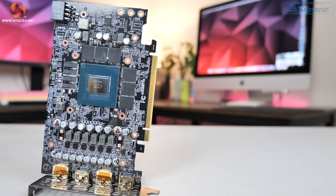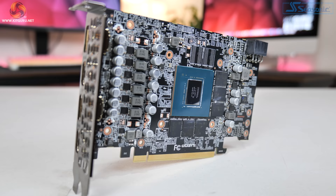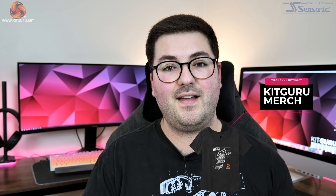First things first, the RTX 3060 is using a brand new GPU known as GA106. This houses 28 SMs and has 128 CUDA cores per SM, giving us a grand total of 3584. Alongside that we find 112 Tensor cores, 28 RT cores, 48 ROPs as well as 112 texture units. A lot has also been made about the 12 gigabytes of GDDR6 memory, which is obviously more than both the 3060 Ti, the 3070 and even the 3080.